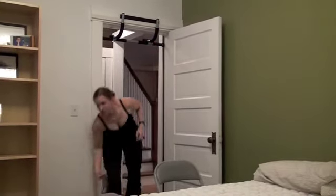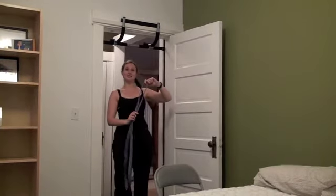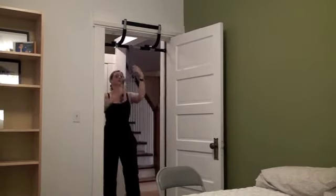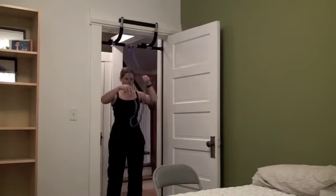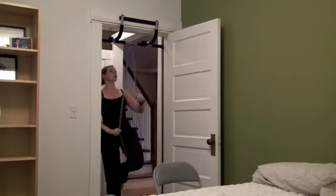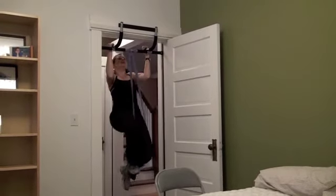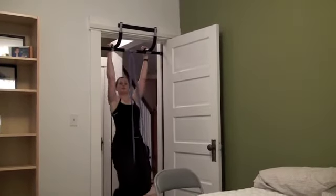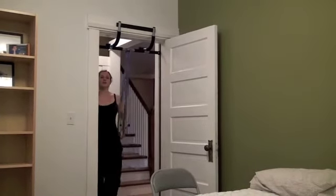The last option I want to show you is this band right here. You can get these bands at performbetter.com or power-systems.com. Throw it over the bar, wrap it around. You can put your knee in the band — depending on how hard you want it you can also put your toe in here, but I use my knee. From here you're going to put your weight into the band and then pull up — much more challenging. So just one more option for doing pull-ups at home. With that, go ahead and order your pull-up bar, start doing your pull-up workouts, and get a really strong buff back. I'll see you soon on FitHealthyMoms.com.